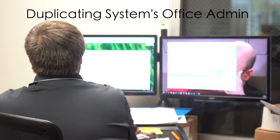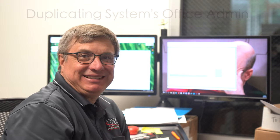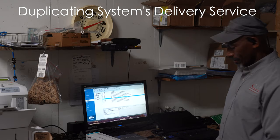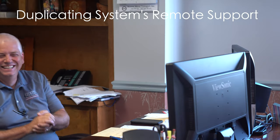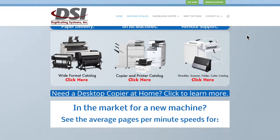In the case of this customer, we have a service agreement with them, so whenever they need maintenance on their machine or they need new toner, we will be supplying both. Since they are very close to our office, we will stop by and deliver the toner to their office. If their machine is down, one of our service technicians can stop by, or if the issue can be solved over the phone, they'll be able to call the office and speak to one of our IT specialists.